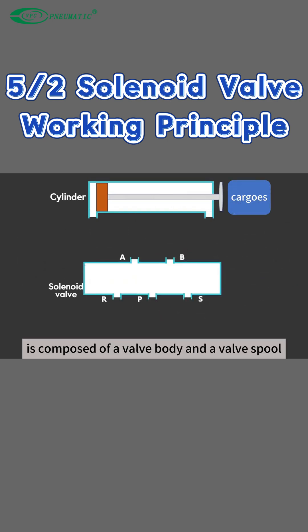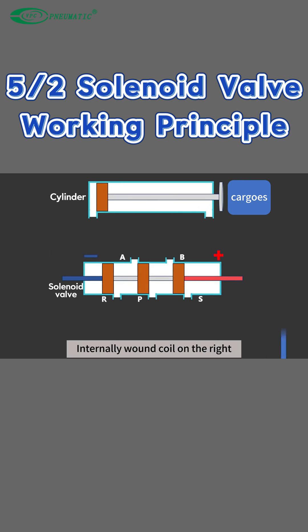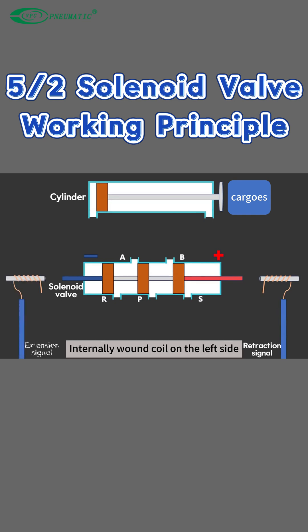The solenoid valve is composed of a valve body and a valve spool. The two sides of the valve spool are made up of permanent magnets, negative and positive. The internally wound coil on the right is for the cylinder retraction signal, and the coil on the left side is for the cylinder extension signal. The coils on both sides control the signal output respectively.